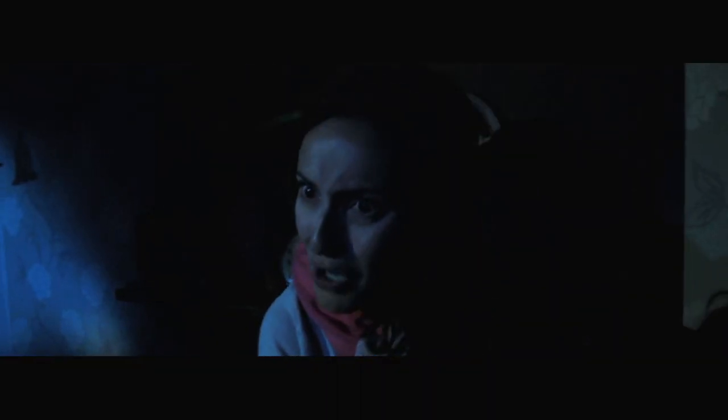If you haven't already seen it, I'd recommend going and checking it out. It's part 7, and it'll give you an idea as to what this is all about. It's pretty damn cool.